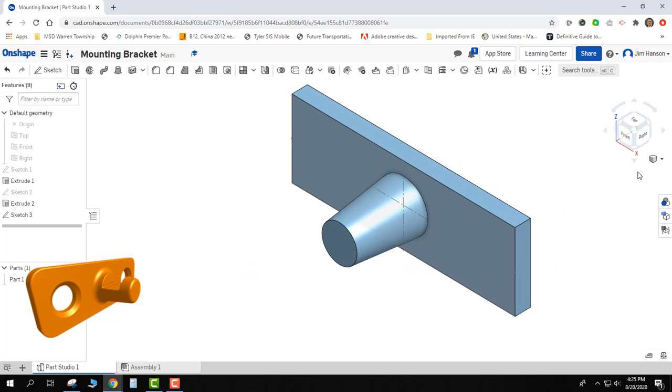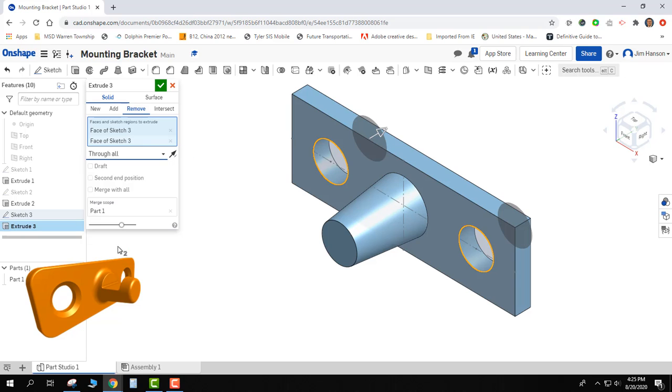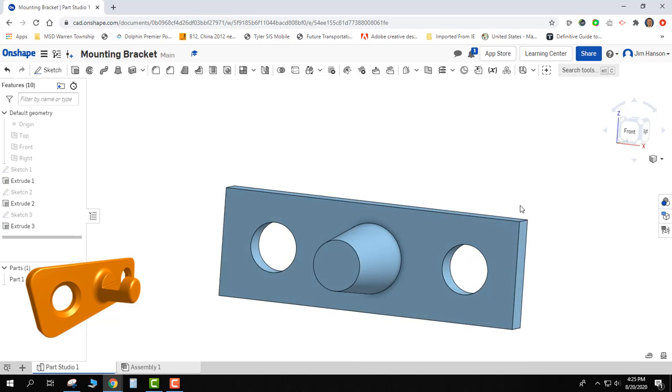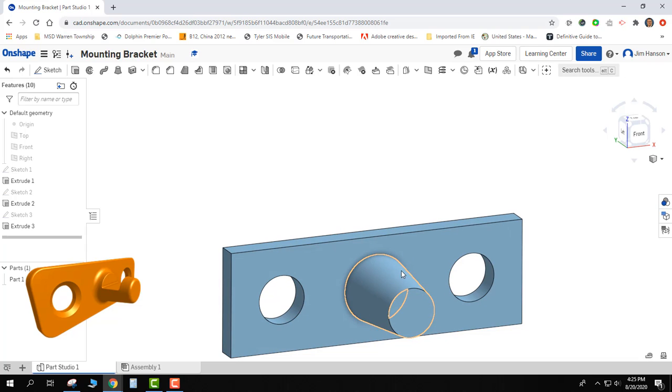I'll put it into isometric and grab my extrude tool. I'm going to pick both circles at the same time and select 'Remove,' so it will automatically push them through. Because they're going to go all the way through every time, I'll change it from 'Blind' to 'Through All' and say OK. Now I have the plate, the truncated cone, and my mounting holes in.